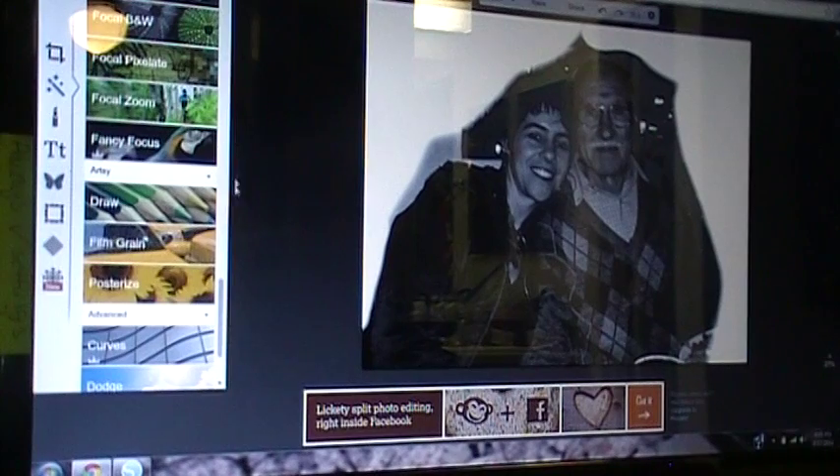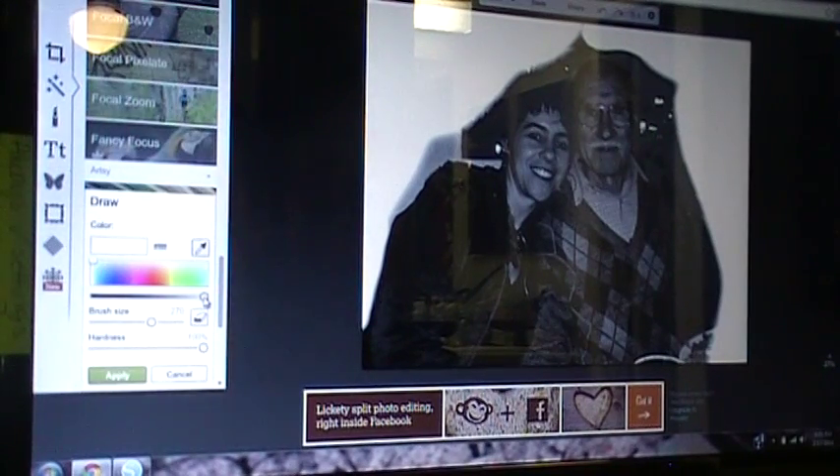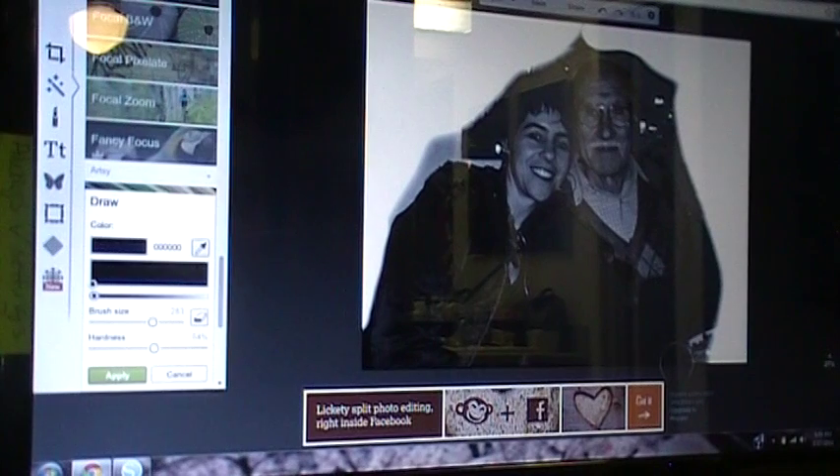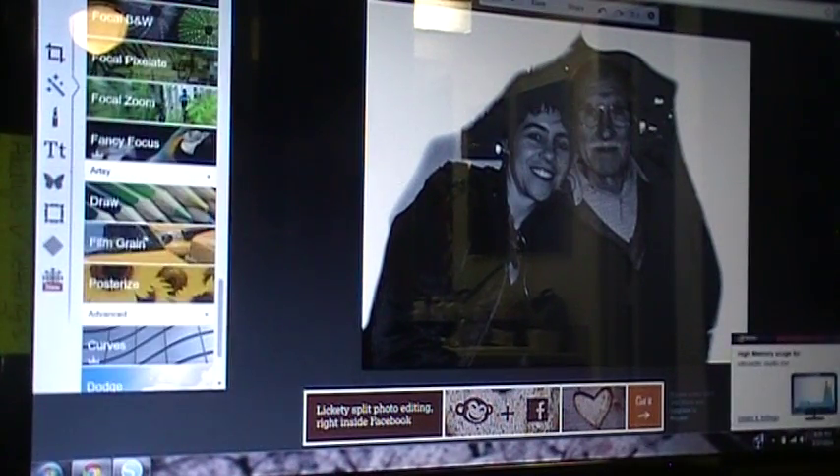Go back to your picture in PicMonkey and go back to draw. This time drop your color to black. Again change your hardness so it's not so bold, and go ahead and mess with your brush size — whatever size you need. Just like before with the white, get in as close as you can and use different brush sizes when you need to. Then hit apply and save it.